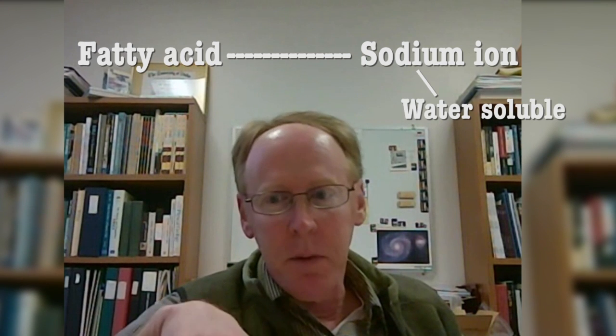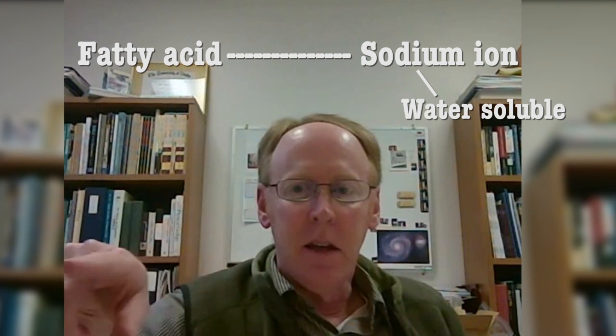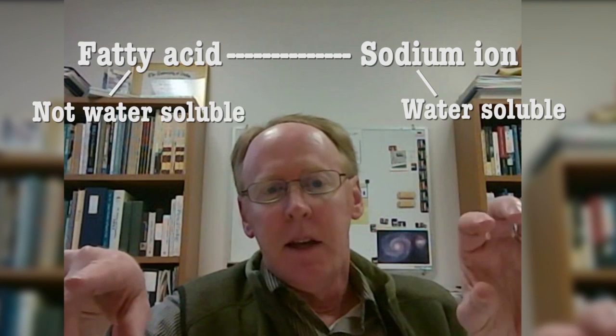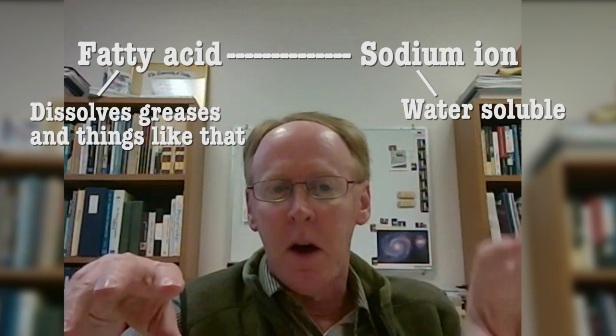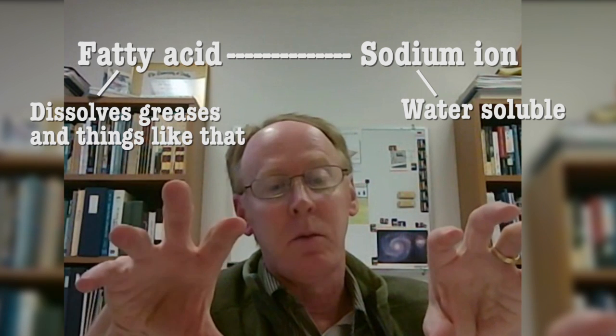If you think about a traditional soap, it's usually made from fatty material and oil. You break it down to what's called a fatty acid, and you combine it with something like a sodium ion. The salt part has ionic charge, which makes it water-soluble, and then the fatty part is a chain that's not water-soluble, but it can dissolve greases and things like that. So you have a water-soluble part and a non-water-soluble part.